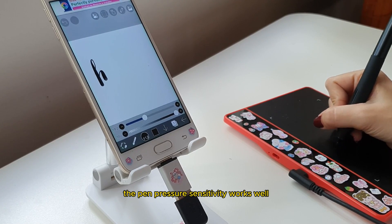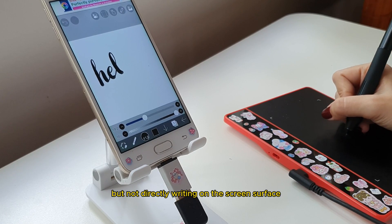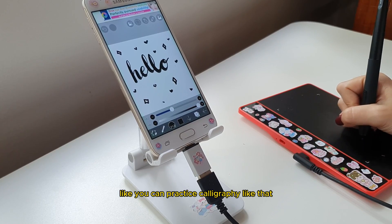The pen pressure sensitivity works well. It's like I'm using an S-pen, but not directly writing on the screen surface. You can even practice calligraphy like that.